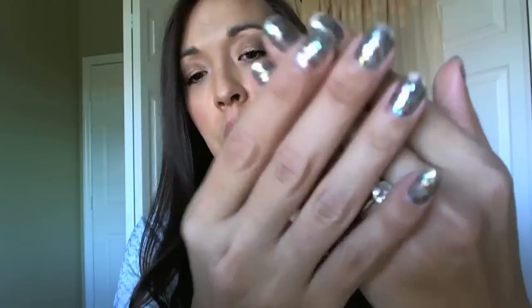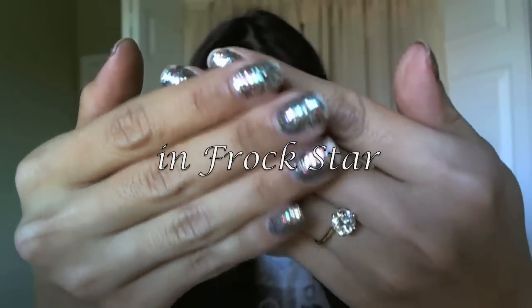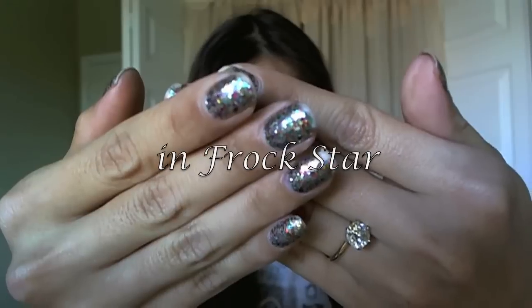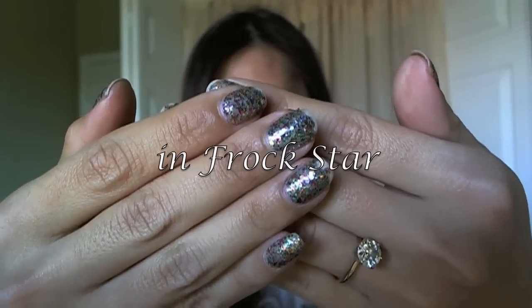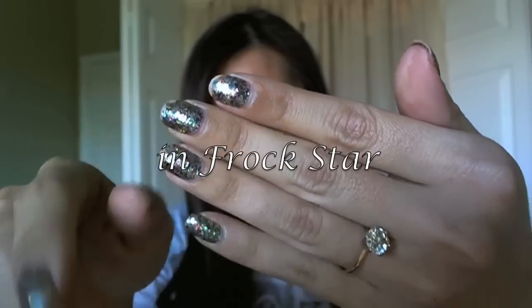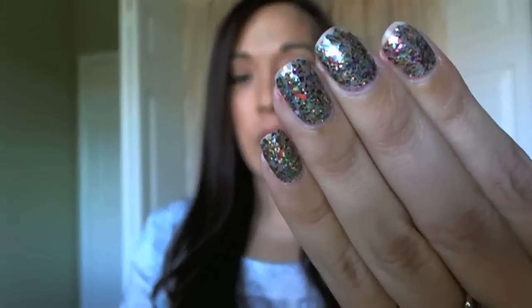Today I'm going to show you how to remove glitter nail polish. This one specifically is the Sally Hansen nail polish strips. I've had them on since right before New Year's Eve and today is like the 9th or something. They're super hard to take off — even the ones without glitter are really hard to take off.